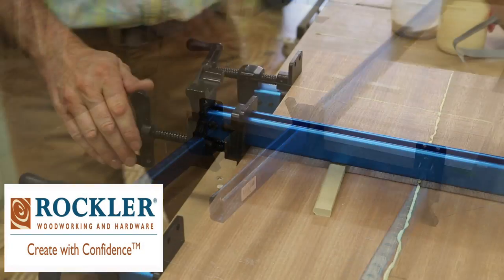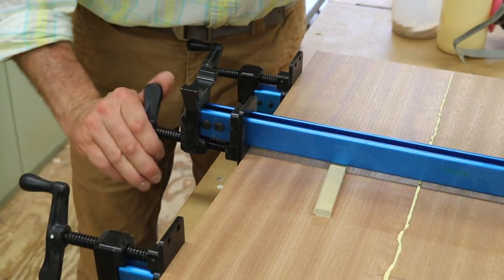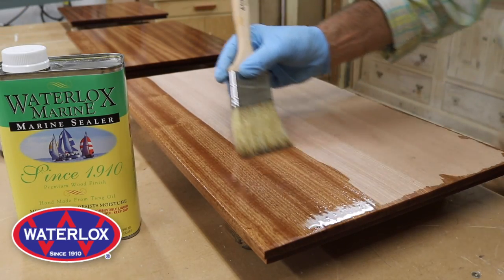This project is supported by Rockler Woodworking and Hardware — create with confidence — and Waterlox. Waterlox lets wood be beautiful since 1910.